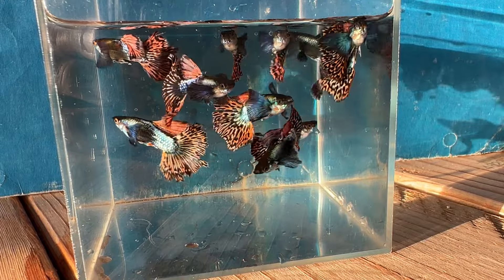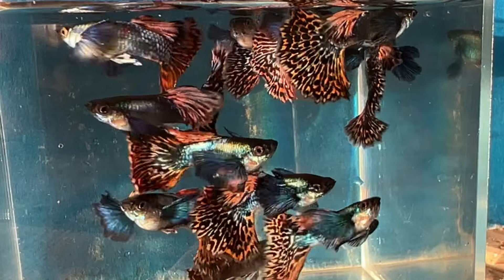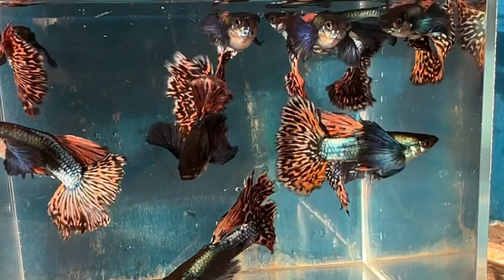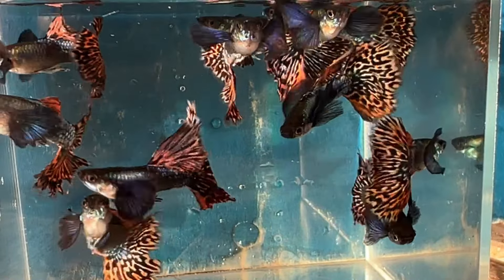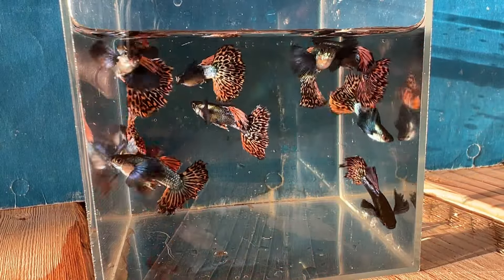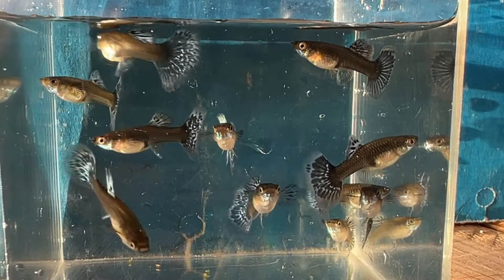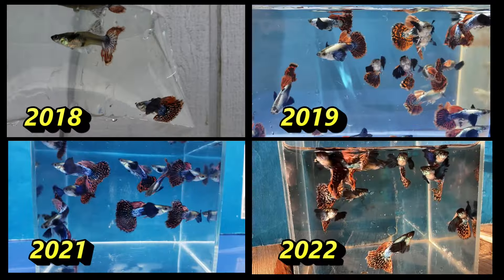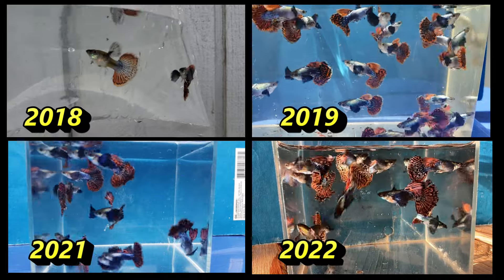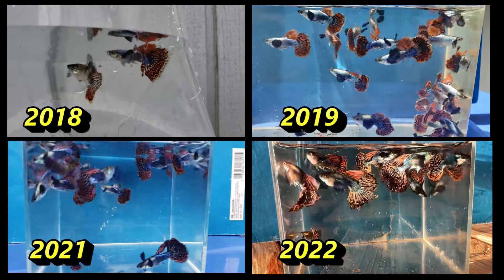And four years since I started breeding these dumbbell mosaic guppies, these are males. And some young females. And here's the side-by-side comparison from 2018 to 2019 to 2021 and 2022.